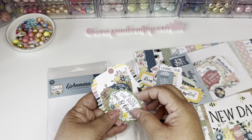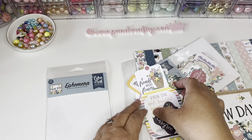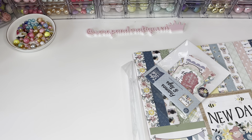So so pretty — I'm glad I picked it up. That is the second pack of ephemera.